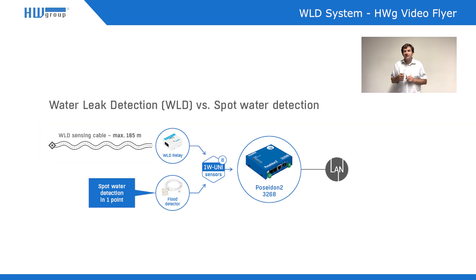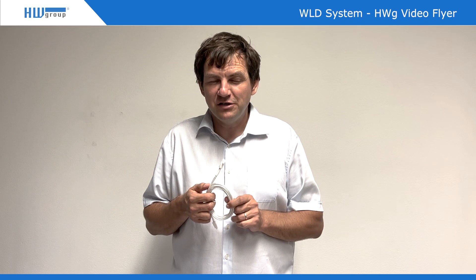This means the alert is much, much faster from this system. The question is: do you want to save money but receive a warning after 4, 10, 15, or 20 hours — or do you want to be informed about just a few drops of water in the very first moment? That's the Waterloo Detection System.